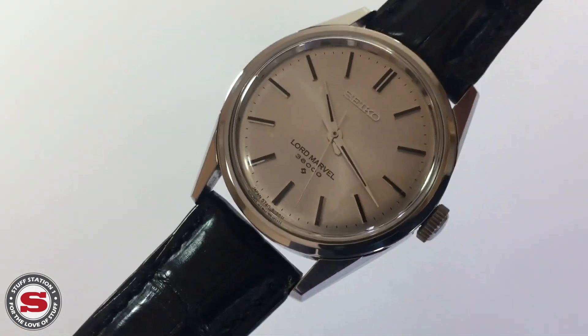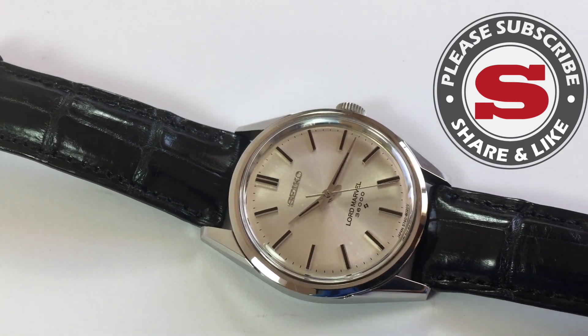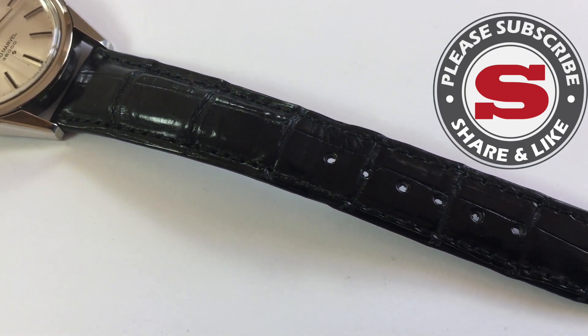On this particular watch — why not subscribe, like, and share? Also tap that bell icon. I put out content every week, so your support would be really appreciated.